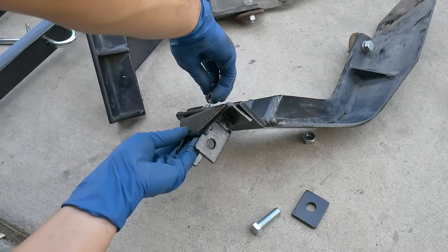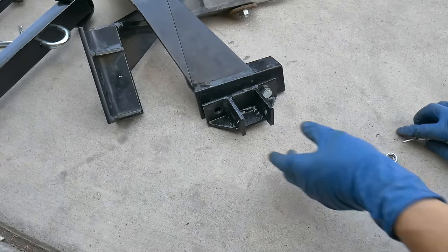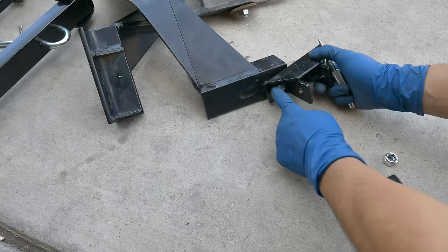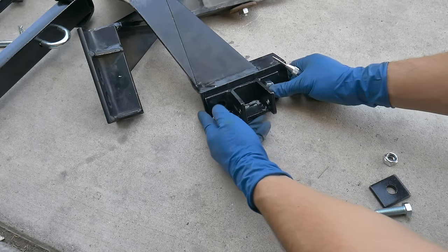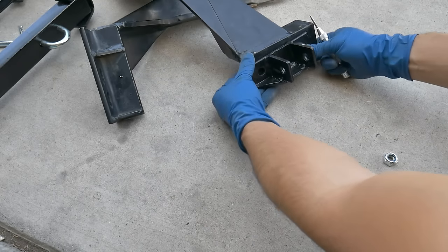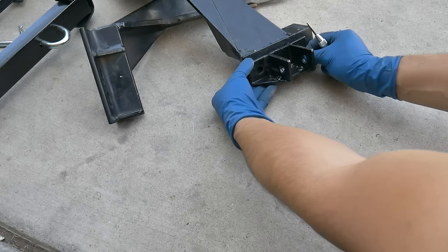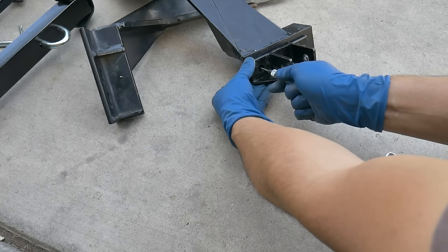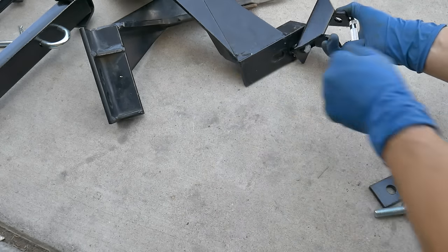It looks like that one will fit perfectly on that side. Now the outer bolt hole worked but the inner one will not with this particular bracket. So we're just going to kind of line it up, get it flat and leveled out. I'm going to mark where we want to drill — let me see how much room we got there — right about there. I'll mark where I'm going to start the drill.